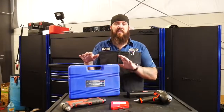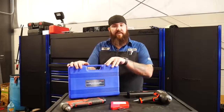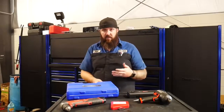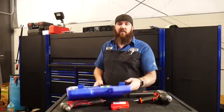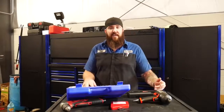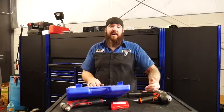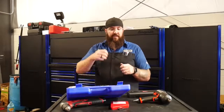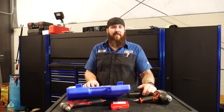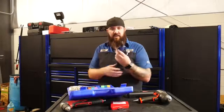First one on the list: the Astro Pneumatic 1442, which is a rivnut installer. For Chrysler and Mopar, we install a lot of running boards. The way they install their rivnuts into the body and frame is they'll give you a bolt, a sleeve, and a nut to install these rivnuts. I always thought there's got to be something better and easier than that, so I bought this Astro Pneumatic rivnut installer.